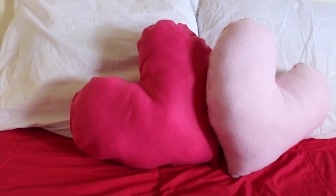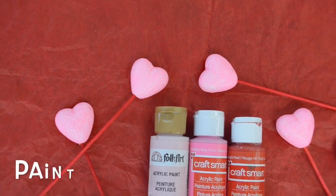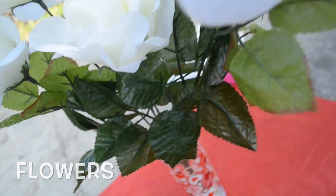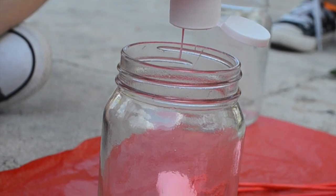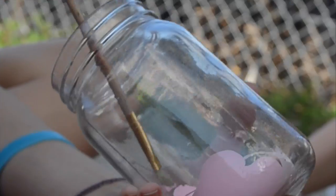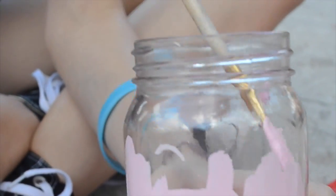Now you have some super cute throw pillows. For the super duper cute mason jar DIY, you'll need paint, scissors, flowers, and three mason jars. So you're going to start off by pouring your paint and spreading it. Now finish spreading your paint until you cover the whole mason jar.